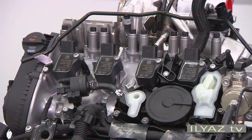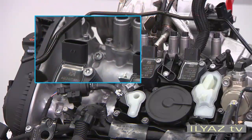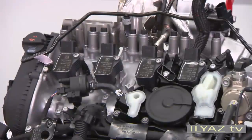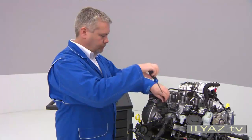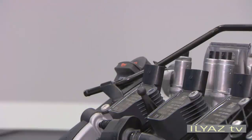In the 2.0L TSI engine, pencil ignition coils are installed. If you have to remove these coils, use the obligatory A1 T10-530 tool. First unscrew the securing bolt on the ignition coil, then insert the T10-530 tool into the hole.